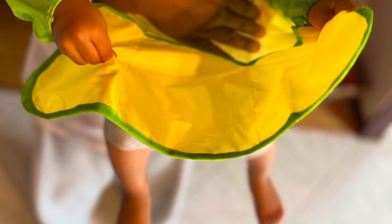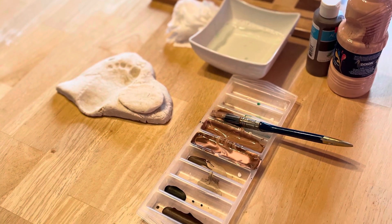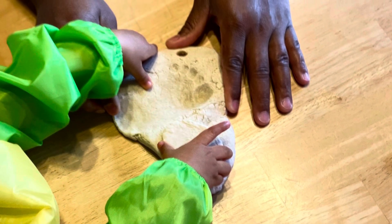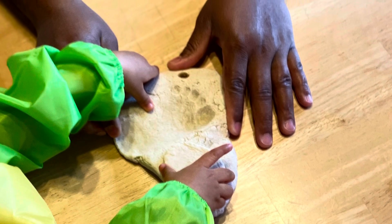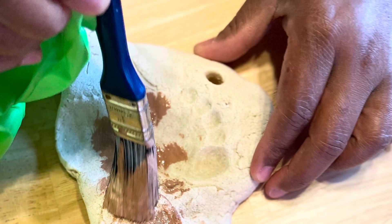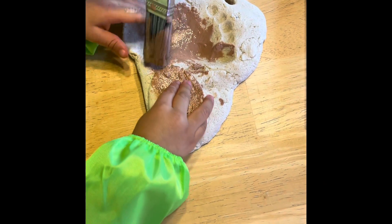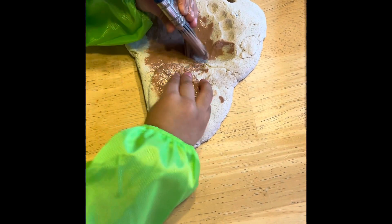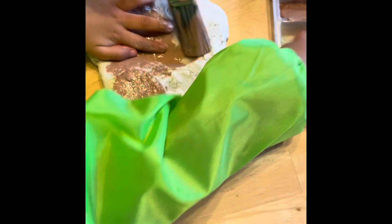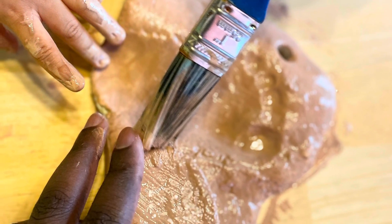When it's dry, put a smock on your little one and the real fun and crafting begins. You may opt to have your little one use a brush or their hands to paint the stone. Our little guy decided to alternate between the brush and his hands — he really had a great time. It was a true sensory experience.